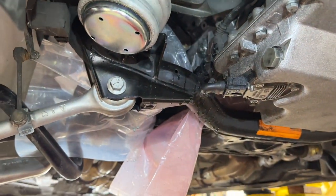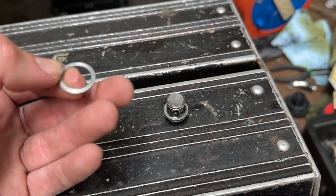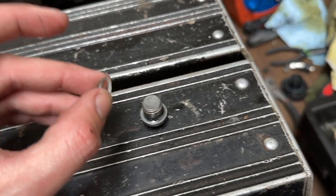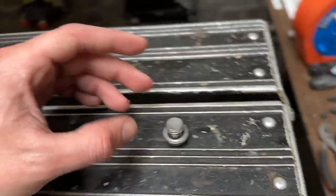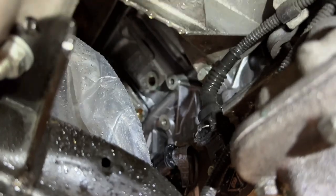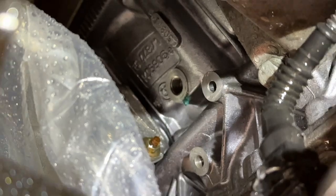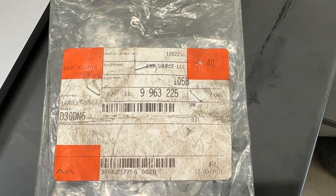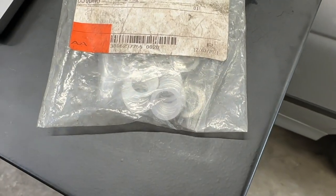Here's the coolant drain bolt and washer removed from bank one. The aluminum crush washer is a one-time use washer, so you need this for the job — you'll need two of them, one for each bank. Sometimes they stay on the bolts; other times they're stuck to the side of the block itself, and you'll need to go in there with a screwdriver or pry tool to remove it from the block. The part number is 07-11-9-963-225 — we'll need two of those.